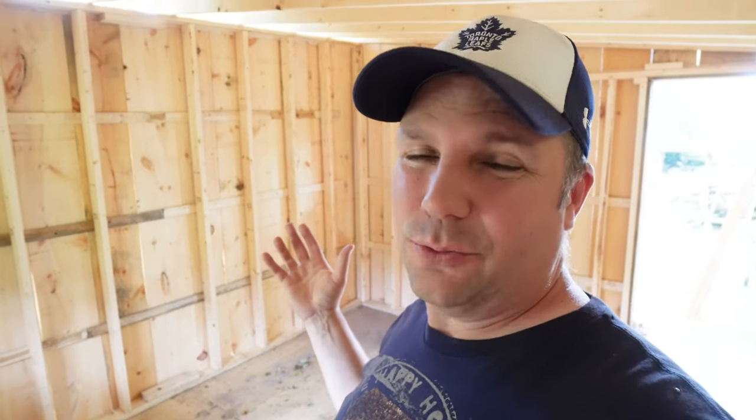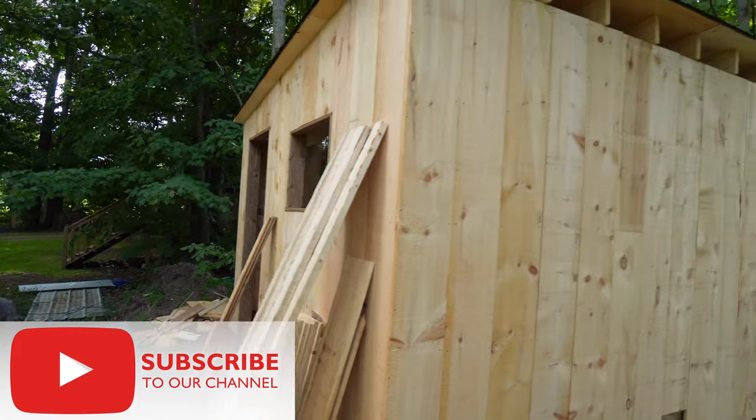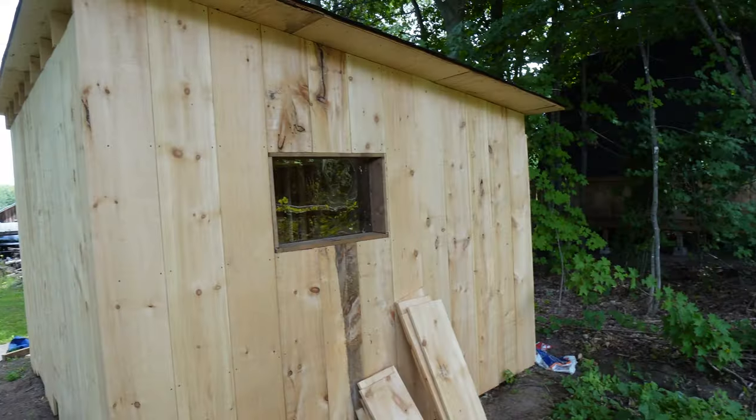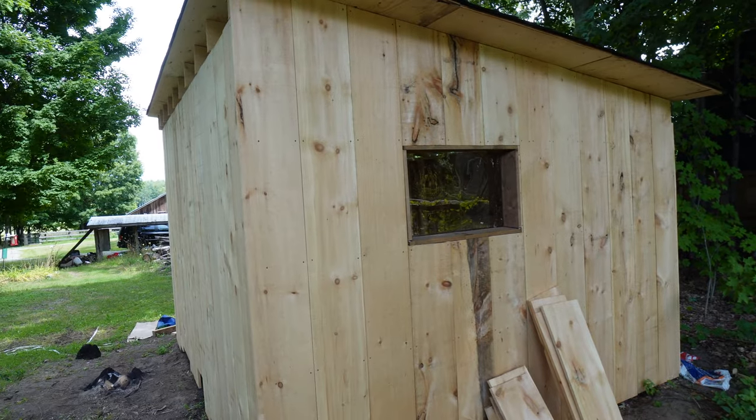I want to have two stalls in here. One stall is going to be a big size that will basically keep the rabbits out of the weather. And another stall will be just a smaller stall, used for the buck to get out of the weather and as a nursery room for the mother with the young babies. I've used a barn board type of siding and I still have to put the battens on because there's a lot of cracks in between.